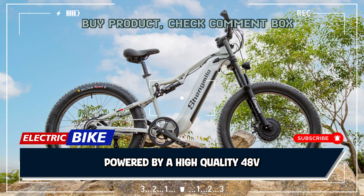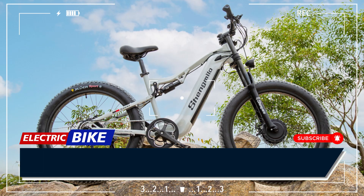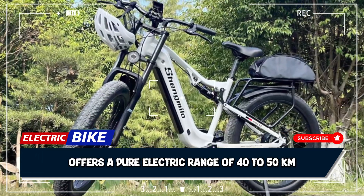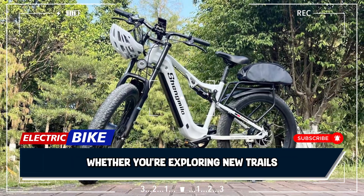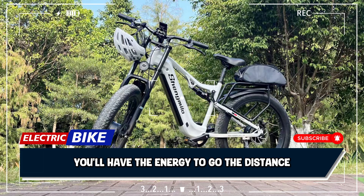Powered by a high-quality 48V 17.5AH Samsung lithium-ion battery, the Shengmilo S600 offers a pure electric range of 40 to 50 kilometers. Whether you're exploring new trails or commuting to work, you'll have the energy to go the distance.